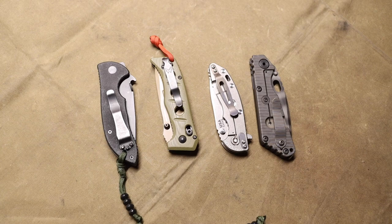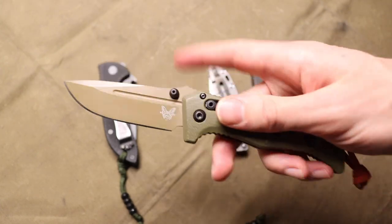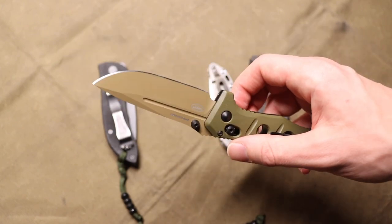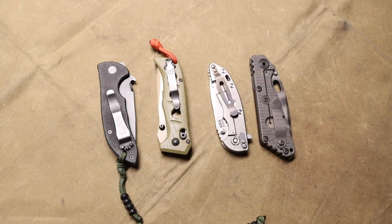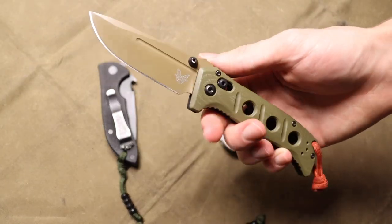I really wanted to like it more. When the Mini Adamus and refreshed Adamus came out, I was hoping it would be kind of a rebirth — the original Adamus was released in what I'd call the golden age of Benchmade, so I was hoping this would be a rebirth of Benchmade being a really solid, quality-driven company. I didn't mind paying the extra price because it was in CPM CruWear, which I still think is pretty darn good and holds its own as a stain-resistant, harder-wearing steel.